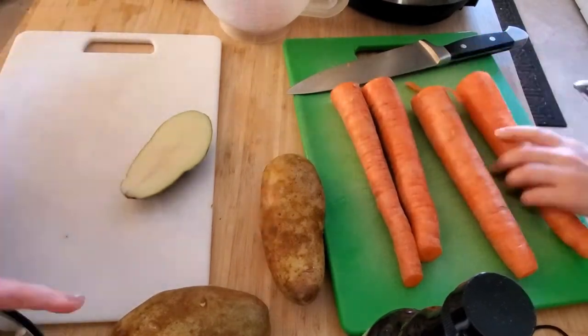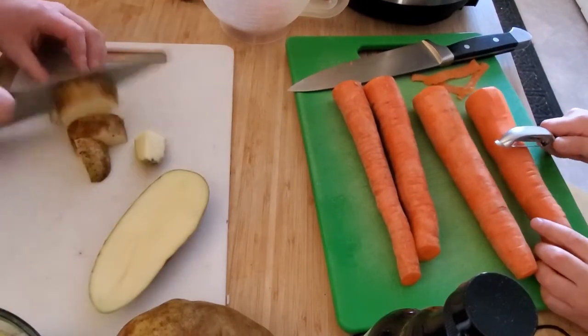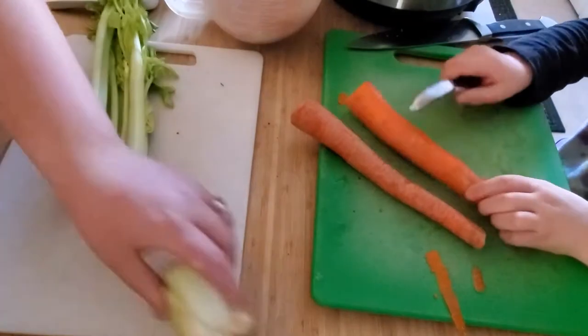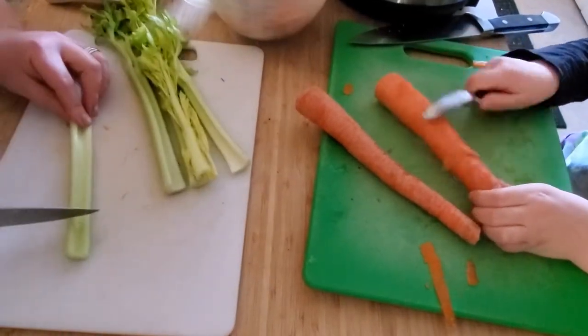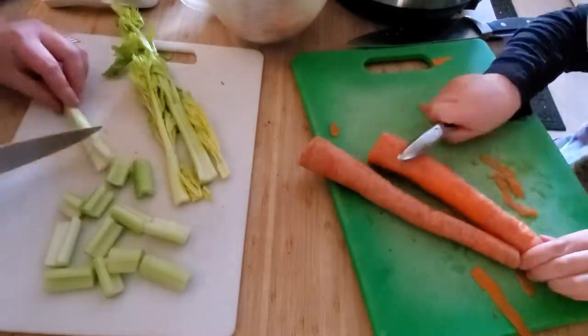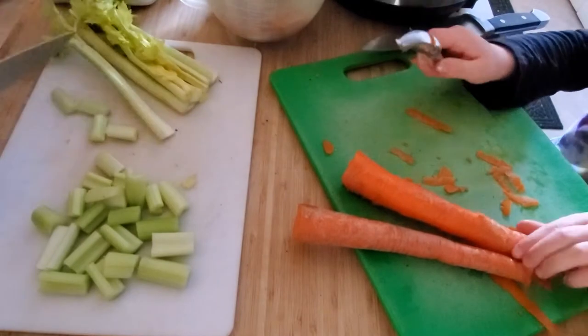A tip I learned from this recipe was to layer your vegetables like this: onions, then your venison, then potatoes, carrots, and then celery — because the carrots and celery break down a lot more than the potatoes do. I cut my celery up into two inch pieces, which made about a cup and a half.